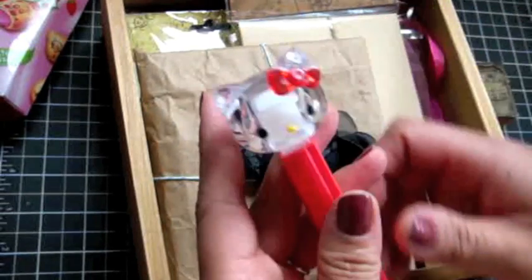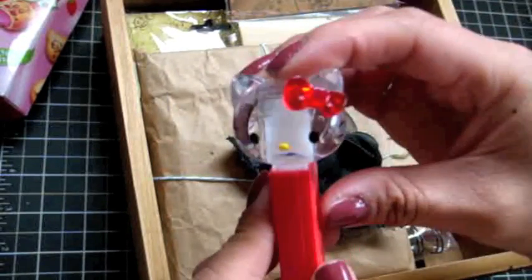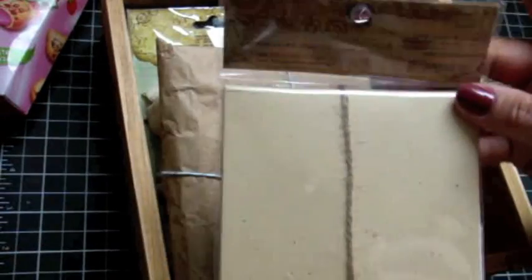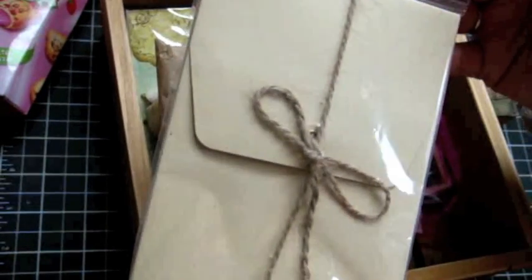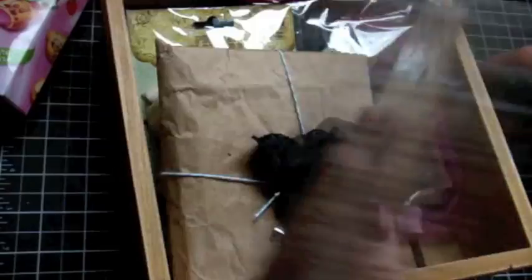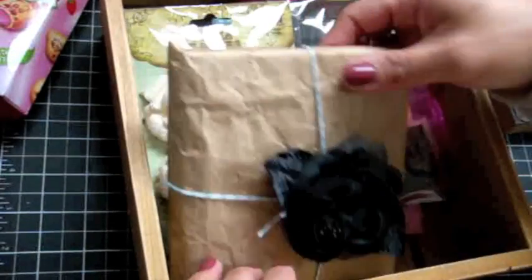Look at this — it's a Hello Kitty Pez dispenser! How cute is that? And it's like the red one — I love the red Hello Kitty. And then she got me the Craft Envelope Album by Graphic 45 — love it. I can't wait to make one of these. I haven't had a chance to sit down and actually play with the envelopes.